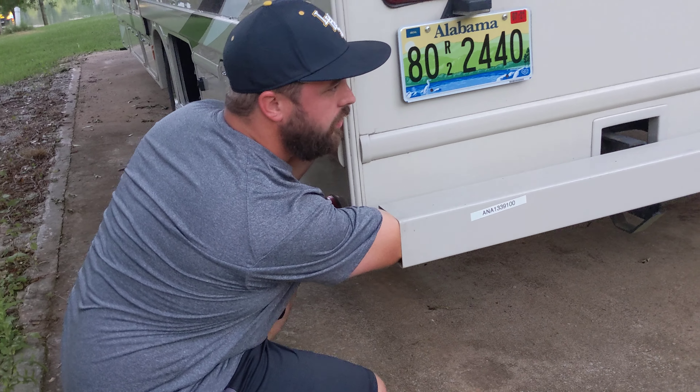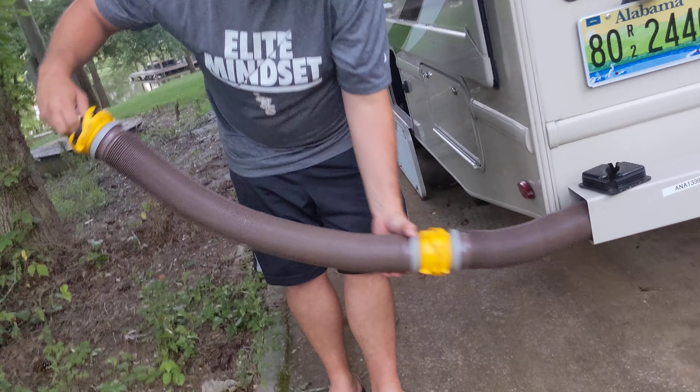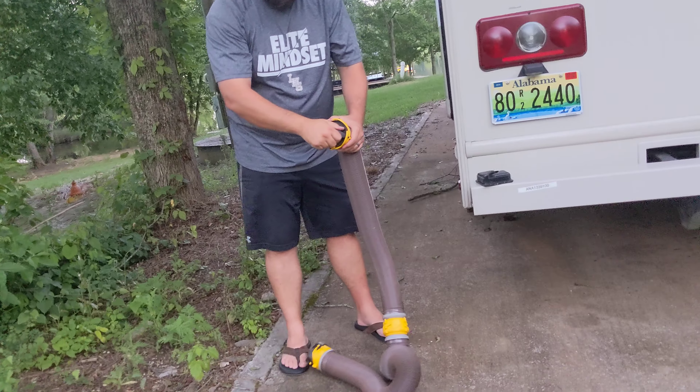It's normally not this far. Pull it out. There are two hoses. They have twist cam lock connections.